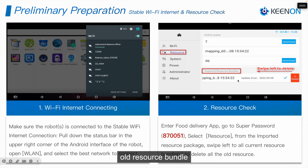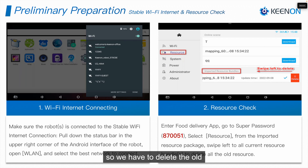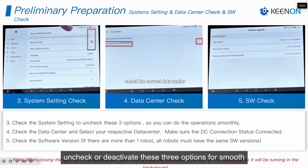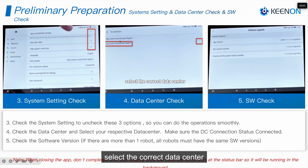After entering the super setting, enter the resource option and delete the old resource bundle, because we are going to scan a new site and save a new resource bundle. Then you have to uncheck or deactivate these three system options for a smooth configuration and mapping process.